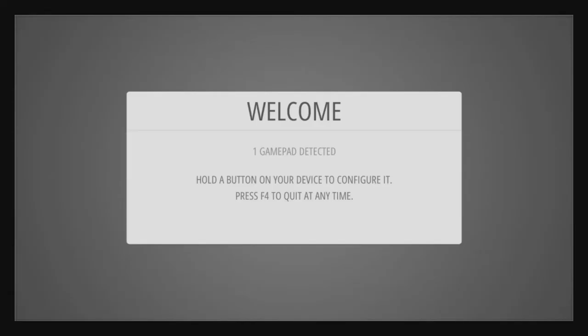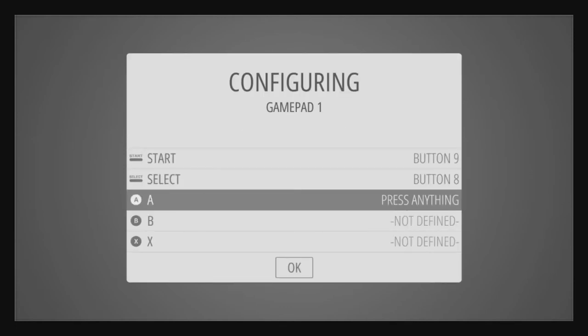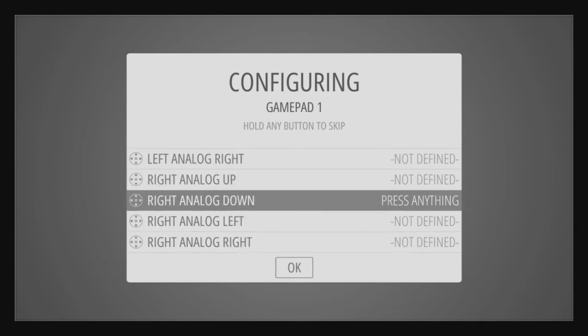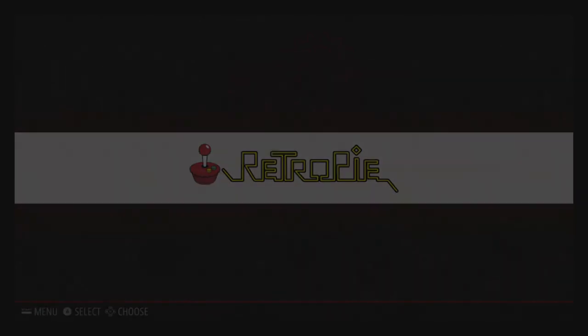Now we're going to configure our controller. I'm using a SNES USB controller, so go ahead and press any button to start the configuration. Since I don't have any analog sticks, I'm going to pass over those by holding down a button and holding it at each one — it will bypass them. You can see at the top it says 'hold any button to skip.' And now we're at RetroPie.